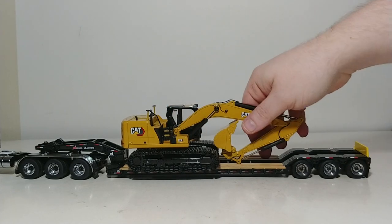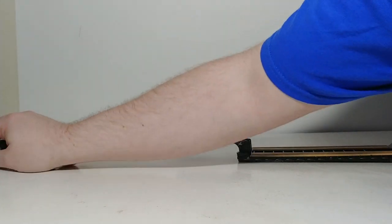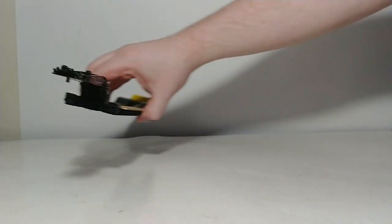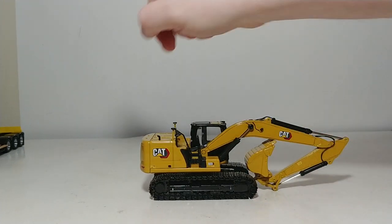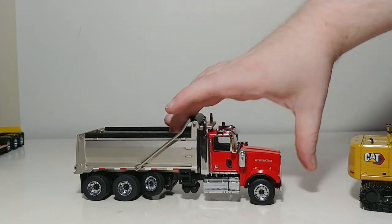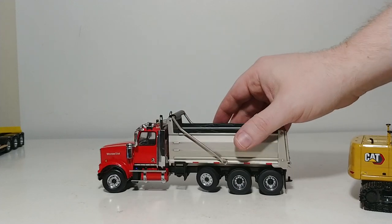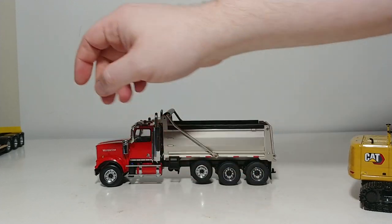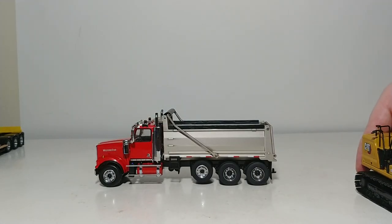One last thing I wanted to demonstrate before we close out this video: how does it look loading a dump truck? How about we debut not just the Western Star, but how about this Western Star? I know there are some red truck collectors going a little crazy right now — I feel ya. By the way, this red is very close to sword red.